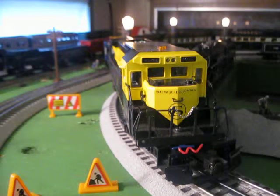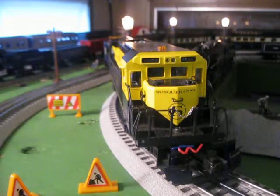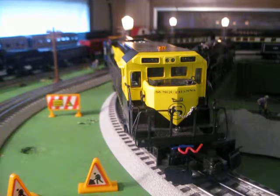Hey guys, this is Adam of AS Trains and you're looking at my Lionel Susquehanna A40B. I received this for my 14th birthday, which was back in 2012, and ever since then this thing has been pulling freight trains on my layout. Well, at the moment it's not — it's on the shelf with my Conrail SD60M.